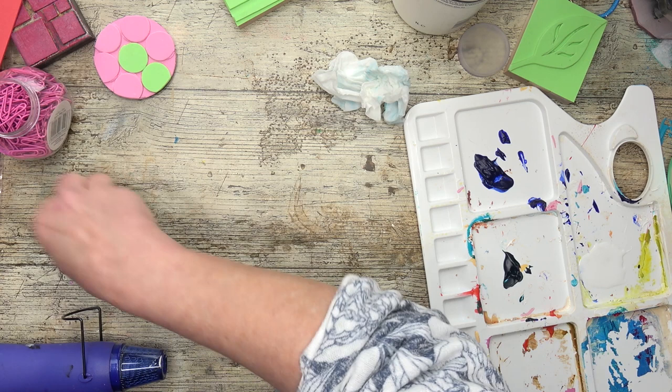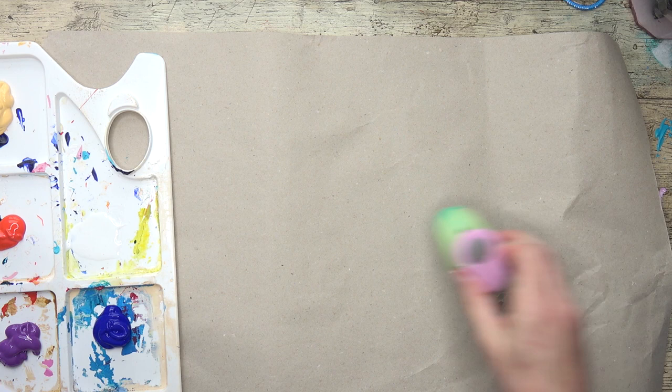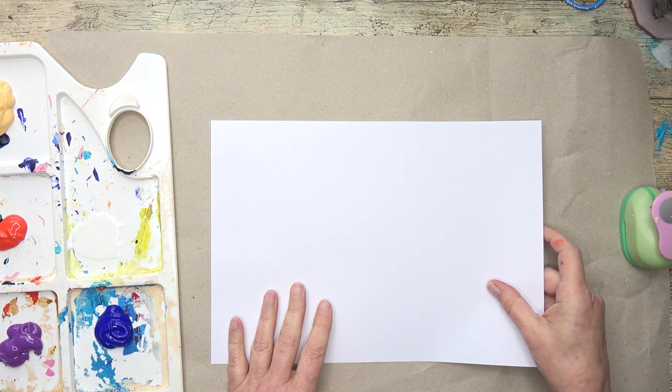Now I'm going to prepare some background papers. I've just put down some brown paper - if this gets paint on it, well and good, because then I can use that as well. And I've got some copier paper, but I tend to buy the slightly thicker copier paper because it doesn't wrinkle so much.